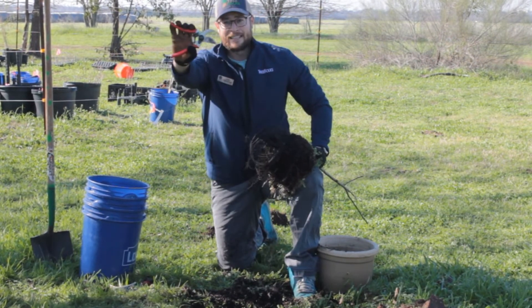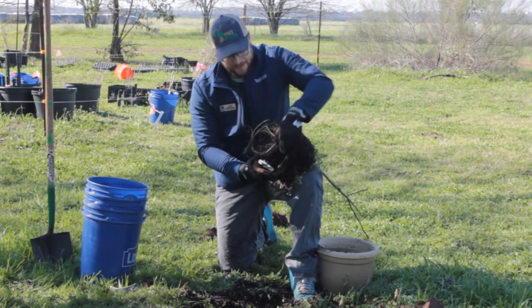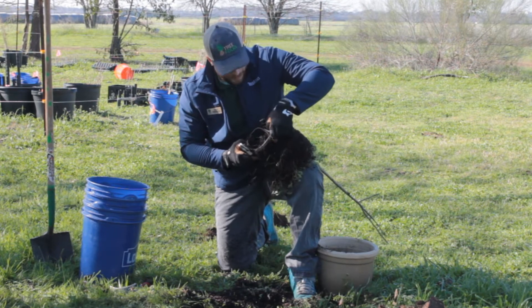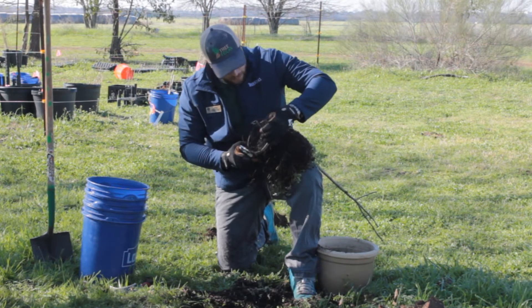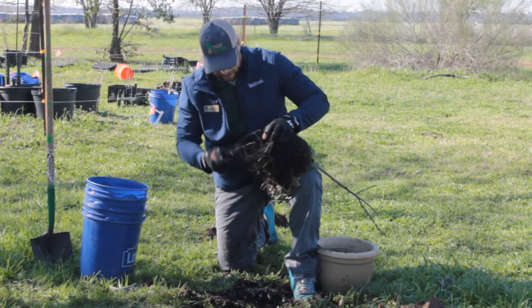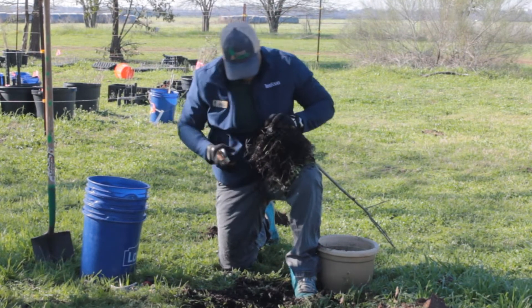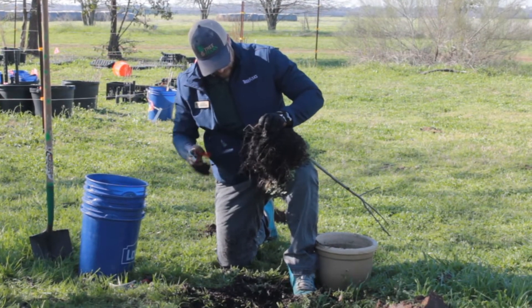I have these clippers right here. You want to make sure they're nice and clean and sharp, because any sort of ragged cut is going to take him a while to heal from. So we're looking at this root ball — I'm going to cut him right here. Get this nasty root off, cut a little bit further back.